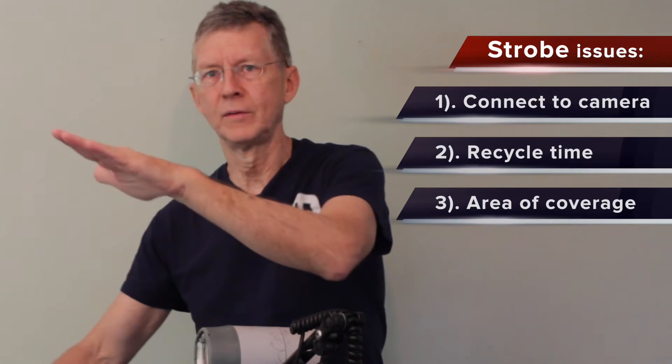Another consideration is how many shots you get per full charge. With this strobe, I get about 300 shots or more, which is pretty good. Some strobes might have a hundred or fewer. Another issue is the area of coverage — some strobes might allow a narrower coverage like 70 degrees, others will be 90, 100, or even 120 degrees.